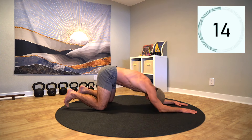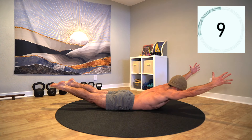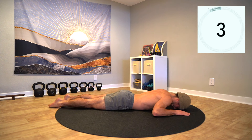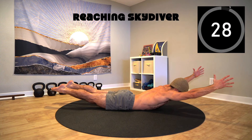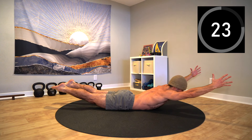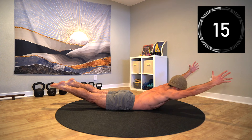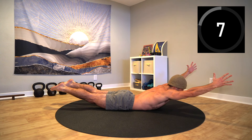Rest all the way down onto your belly before we set up for the reaching skydiver. Lift up into the skydiver, this time reaching the arms overhead with the thumbs up. Bring your awareness to the belly button — imagine reaching all four limbs away from the belly button while simultaneously pulling all four limbs into the belly button. Maintain your core and expand by reaching out from the core.